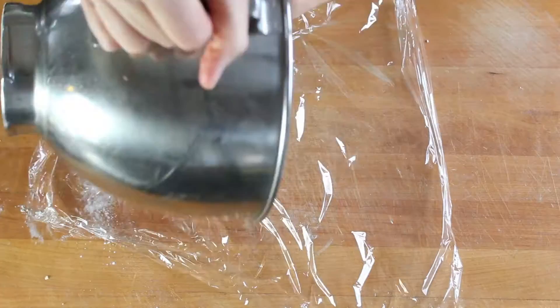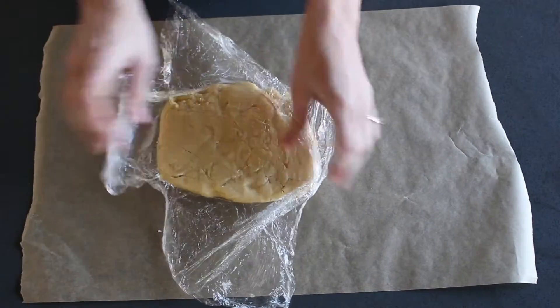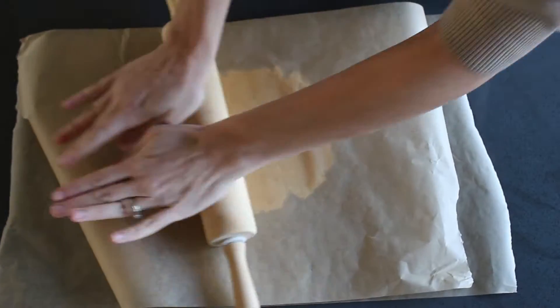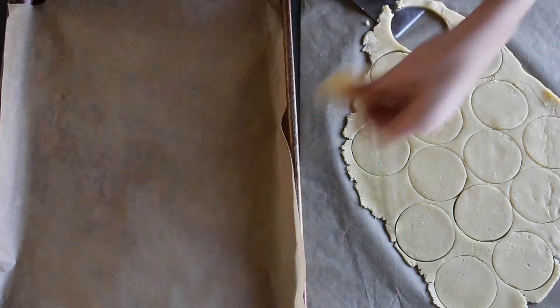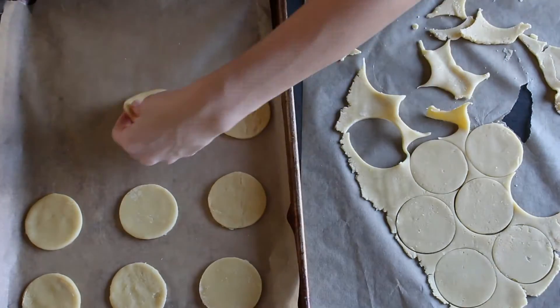Wrap the dough in plastic and then chill it for a few hours or overnight. Then cut the dough in half and place it in between two layers of parchment paper and roll it out until it's between an eighth and a quarter inch thick. Then use a cookie cutter to cut out circles and transfer to a parchment-lined baking sheet. This is easiest when the dough is nice and cold, so you can place it in the fridge between steps if needed.